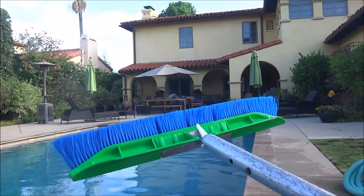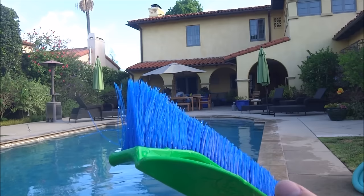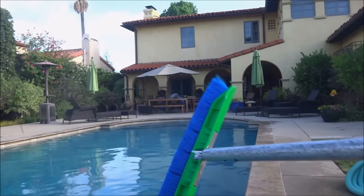After I finish vacuuming, I'm going to go ahead and brush the pool. You don't want to brush the pool before you vacuum — it will stir up a lot of the dirt on the bottom. Brushing the pool prevents algae growth. Also, if you missed any spots in the pool, brushing will make it look more uniform after you're done cleaning it.